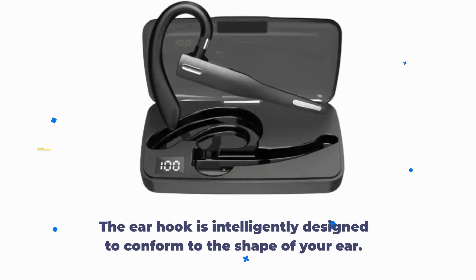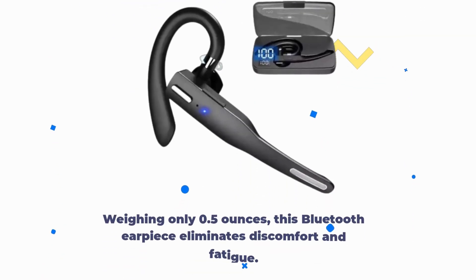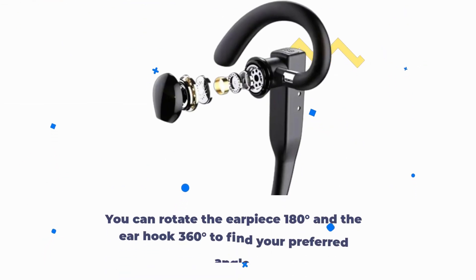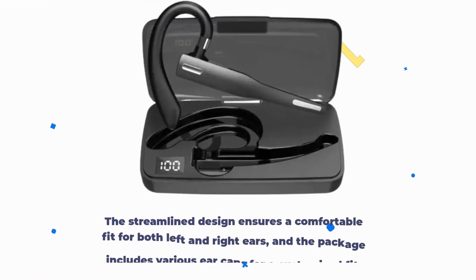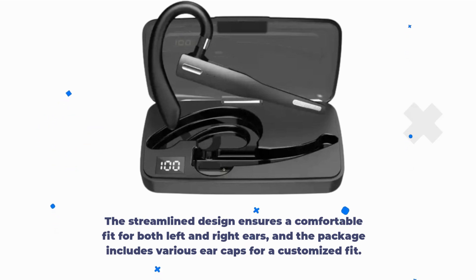The earhook is intelligently designed to conform to the shape of your ear. Weighing only 0.5 ounces, this Bluetooth earpiece eliminates discomfort and fatigue. You can rotate the earpiece 180 degrees and the earhook 360 degrees to find your preferred angle. The streamlined design ensures a comfortable fit for both left and right ears, and the package includes various ear caps for a customized fit.